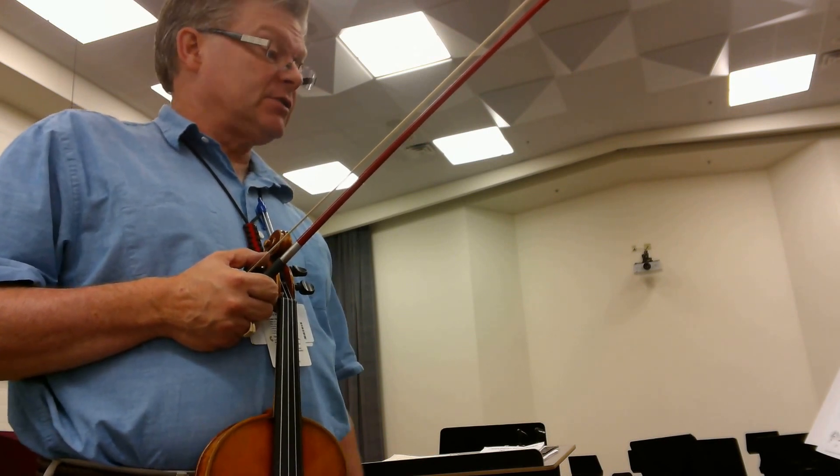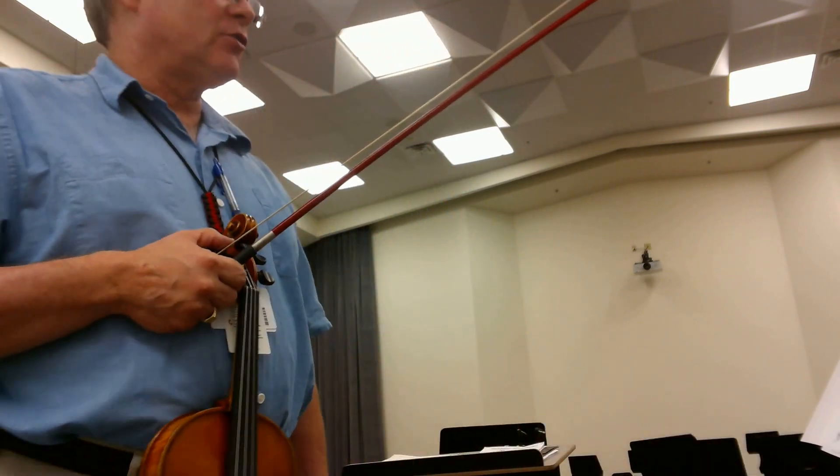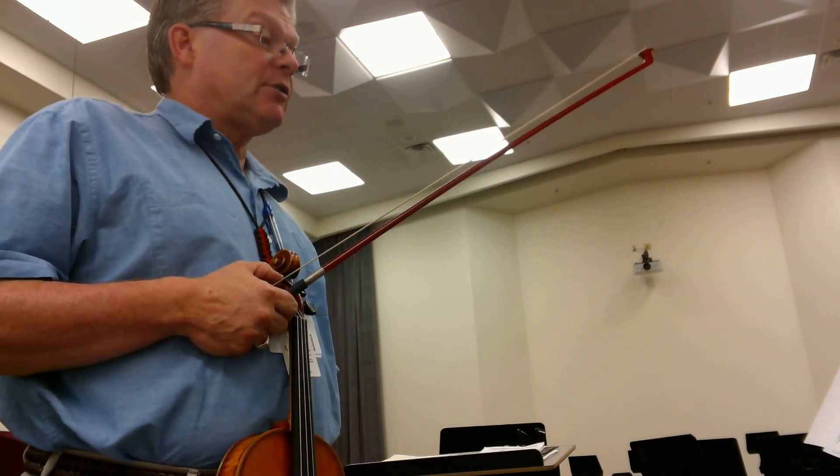We have several shifts marked, and the arranger Todd Parrish has done a great job with this, so go with those finger numbers — they're very, very accurate.